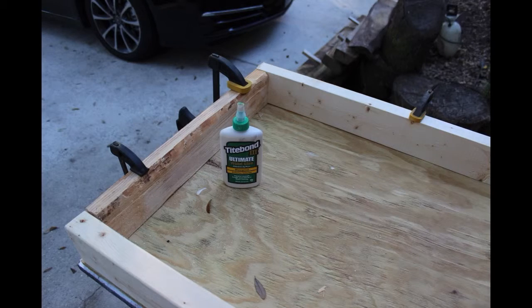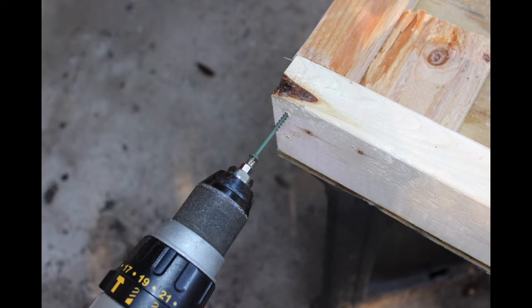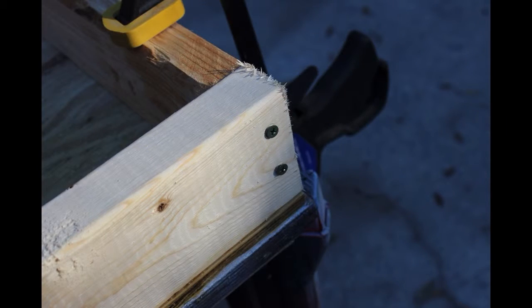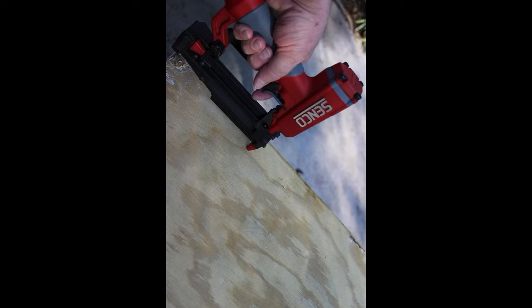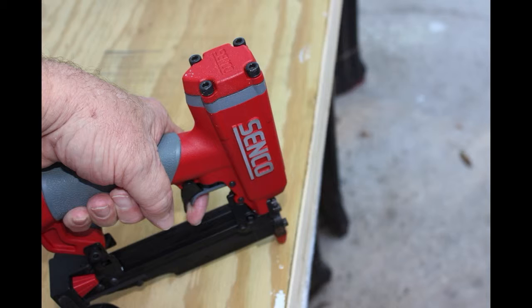And now I'm making a cornhole board, so it's been an interesting couple of months here. The cornhole game that I made — I started out with a couple of 2 foot by 4 foot pressure treated pieces of plywood that were half inch thick, and built a frame up using 2 by 4s.